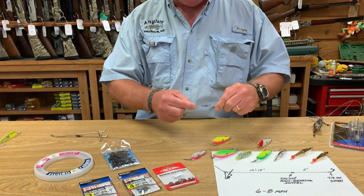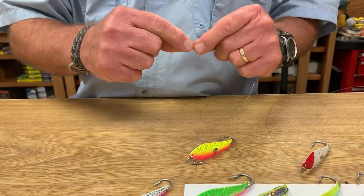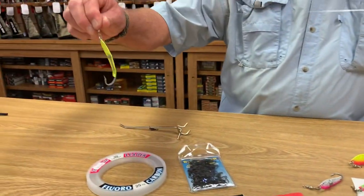This is very important because these spoons, trolling at high speed, can really twist your line up. Then we're going another five feet of line and tying our spoon on.